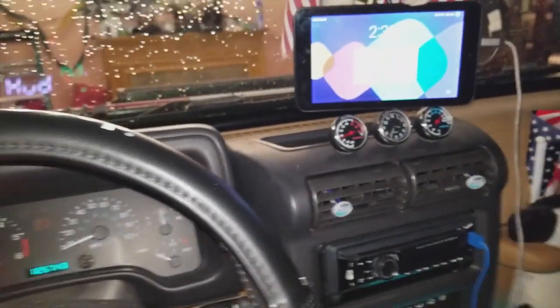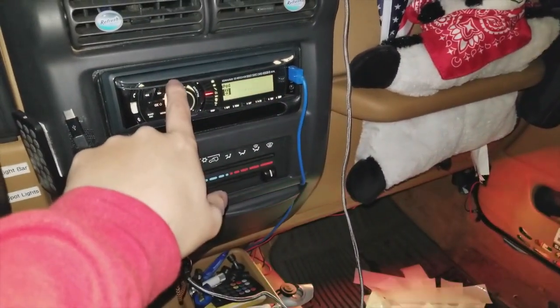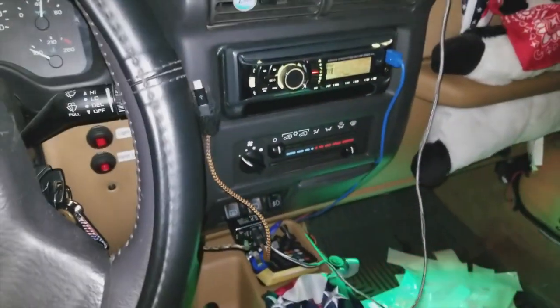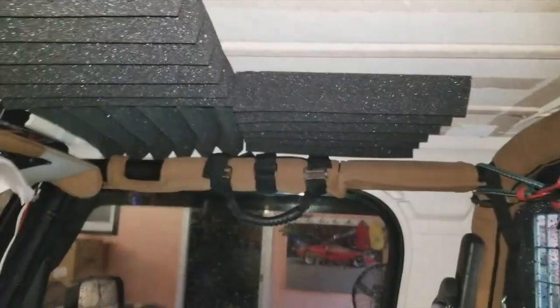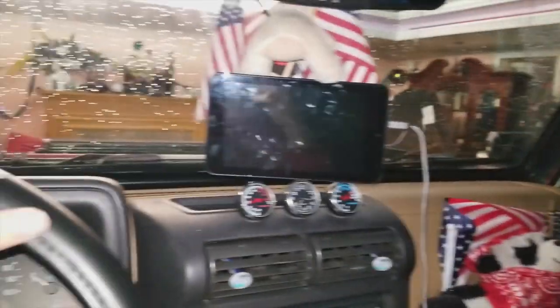All right, let's play some music. So it sounds awesome — very quiet. I can't imagine it's going to be way quieter once I buy some more of these foam panels. But yeah, already it's pretty quiet and it sounds great.